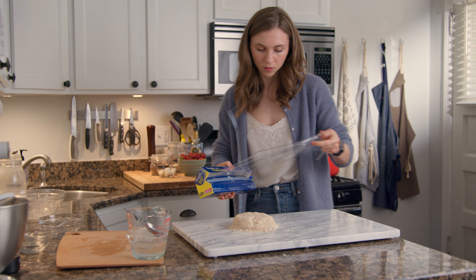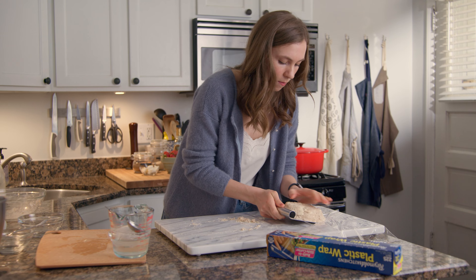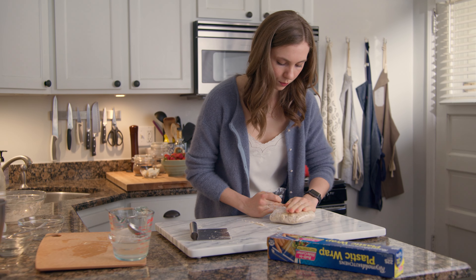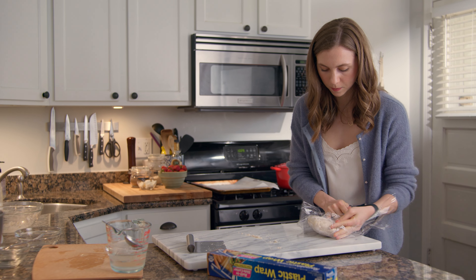When the mixture looks crumbly and chunks of butter remain, combine three tablespoons of ice water with one and a half tablespoons of apple cider vinegar. Sprinkle one tablespoon of the liquid at a time over the dry mixture and toss to combine. Add more liquid as needed until the dough starts to come together.